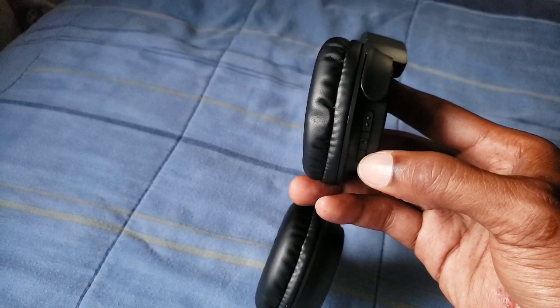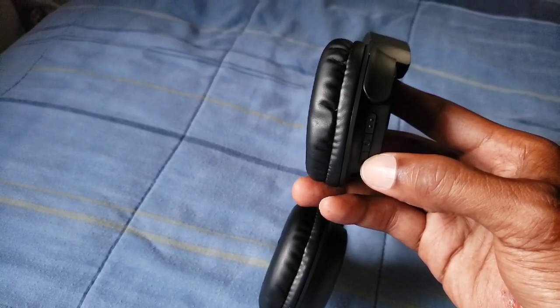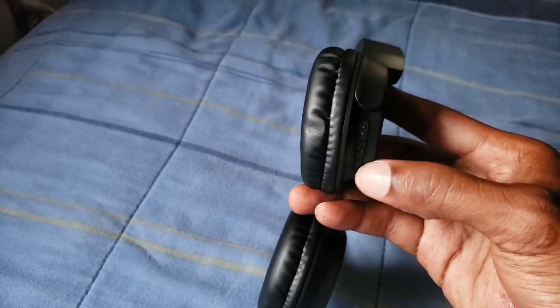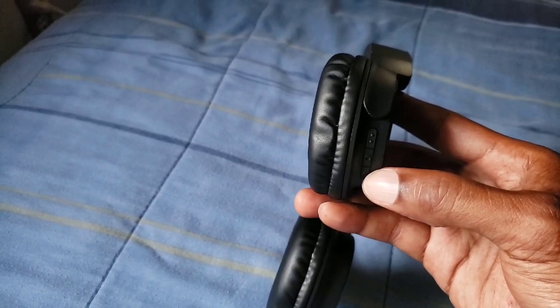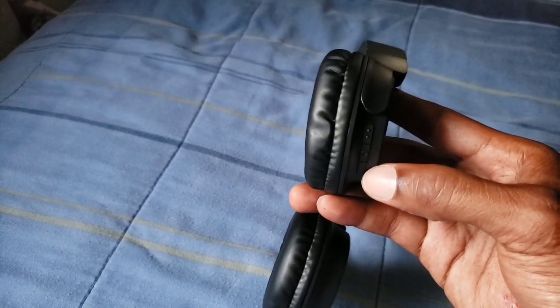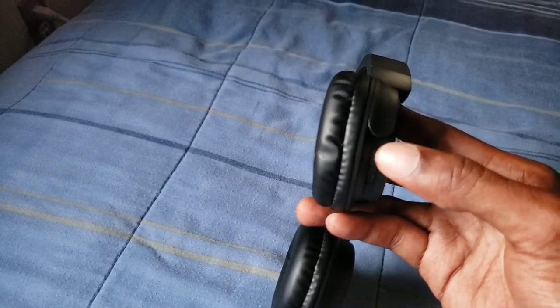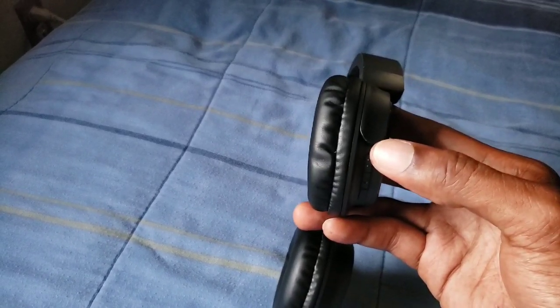The bottom button is also for playing back your tracks. Hold it down for a second and it will play back your track. Keep tapping it and you will definitely turn it down. Same controls when you're on the phone — you can keep tapping it to turn it down, and if you can't hear them, you can tap it to keep turning it up.